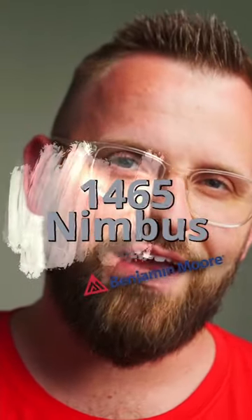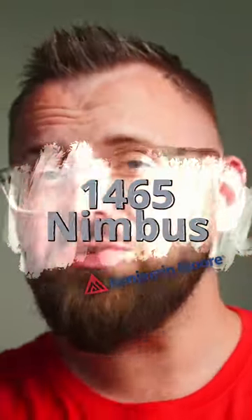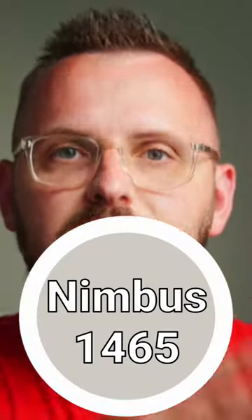Nimbus 1465. And just to clarify right from the start, we're talking about Nimbus, not Nimbus Grey, okay? They're both by the same company but are very different colors.